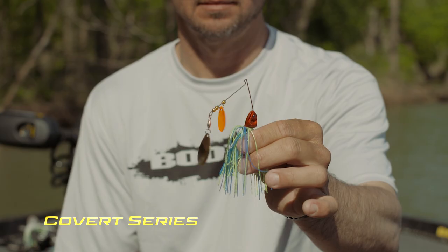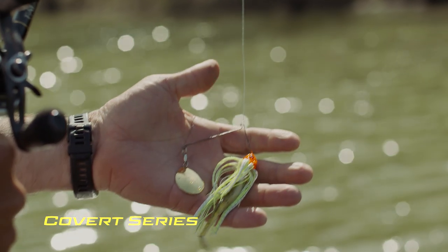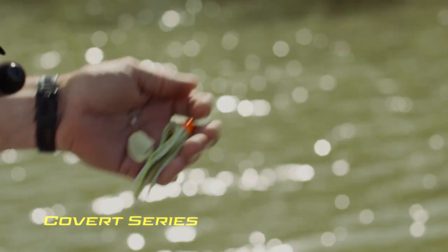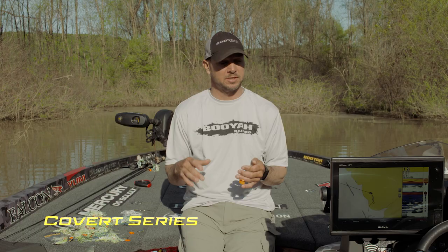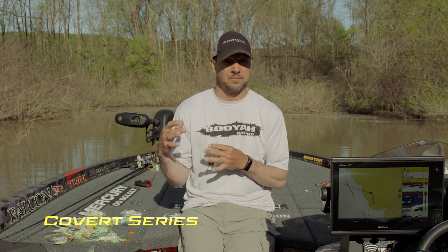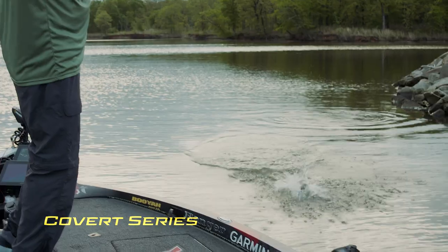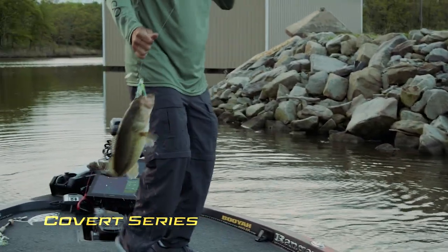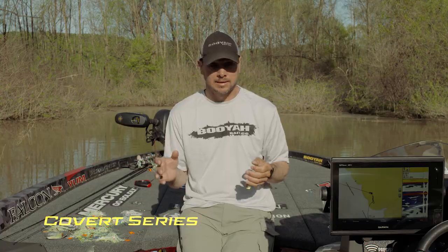We tried different sizes, we tried different blades, we tried different hooks, different wire diameters — all of that history has come out in the Covert series and we're gonna teach the public when to throw these baits. There's not a lot of colors, there's not a lot of blade combinations, there's four or five head colors. All of those factors and variables make the perfect spinnerbait, so you need to try it. It's the Covert series by Booyah.